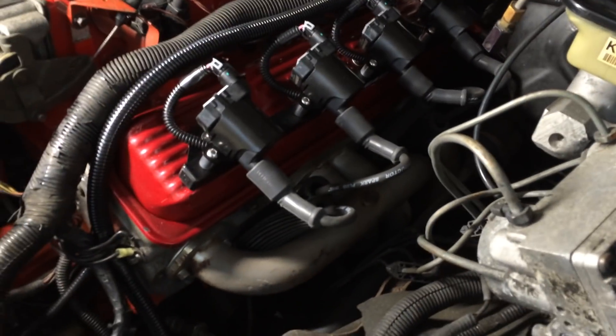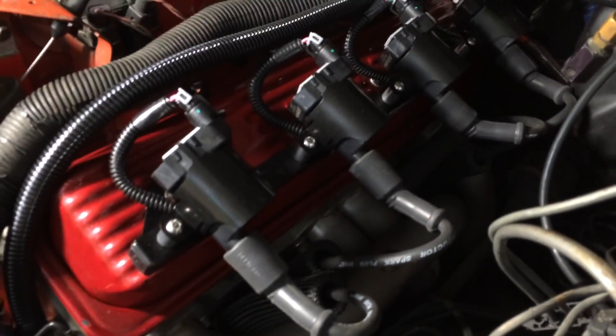I took the spark plug wires from another car so they're not custom yet. I didn't cut them, I didn't neaten any wires, I didn't tuck the PCM in.